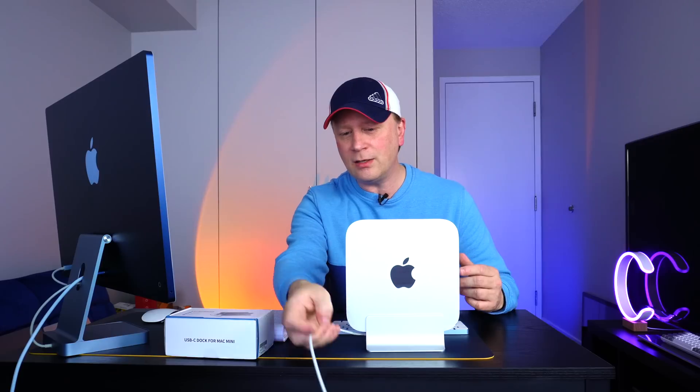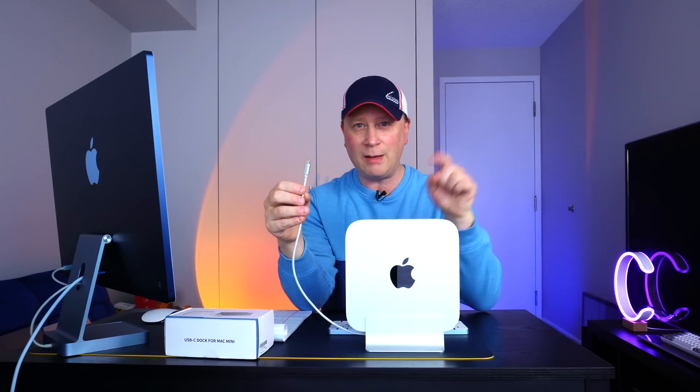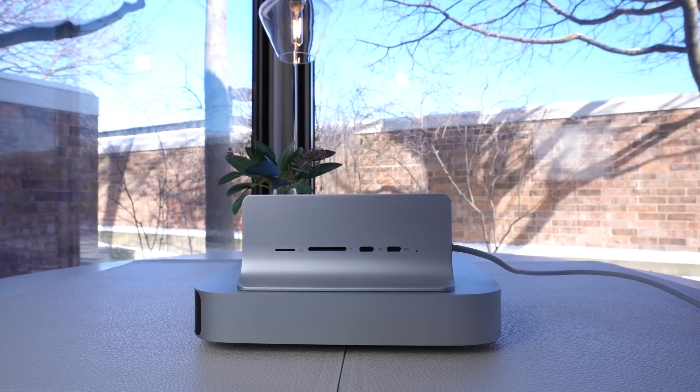You can take this cord and connect it — this is a USB-C connection here. So this has to be a new enough Mac Mini that has USB-C on the front, like the new Apple Silicon models. It connects in like that. Not only does it give you the extra ports and the stand as well, but all of this is coming in for about 69 bucks.